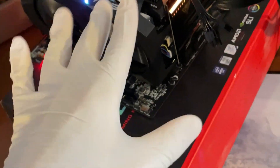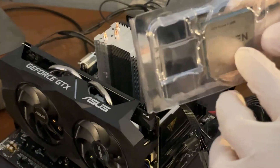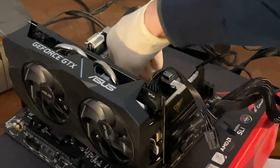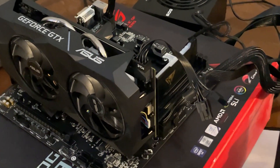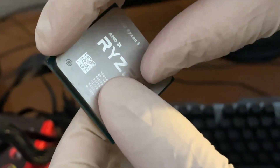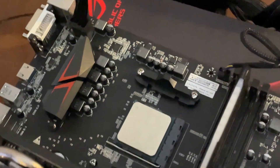We've got the Ryzen 5 3600 here and we're gonna swap it in to see if with the right CPU it does boot. The triangle marker on Ryzen CPUs is very small by the way — just this tiny thing. Now we're swapping it onto the socket and closing it down. It didn't even make a click, which is a bit odd.